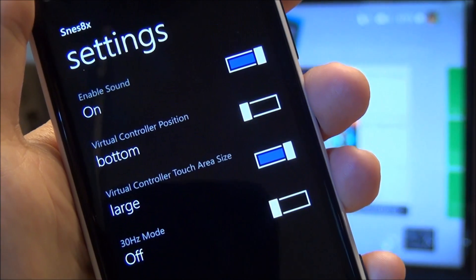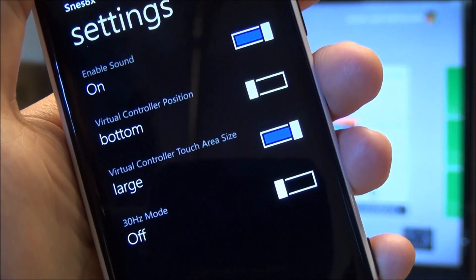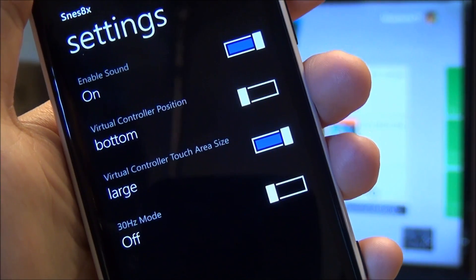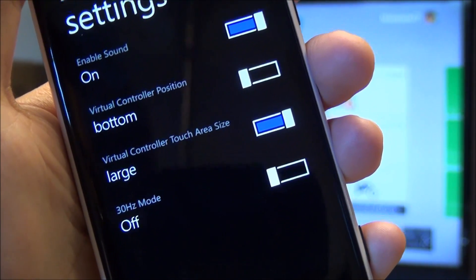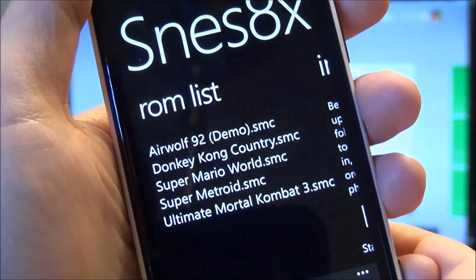There are some settings here — nothing too crazy. Enable sound, virtual controllers, you can adjust those. There's a 30 Hertz mode which changes the sound of it — I don't recommend it. At least on the 920 it causes some distortion. Your mileage may vary depending on what hardware you use.